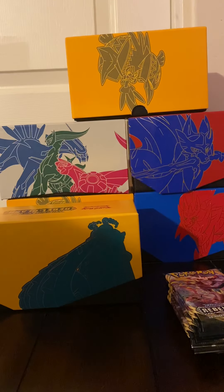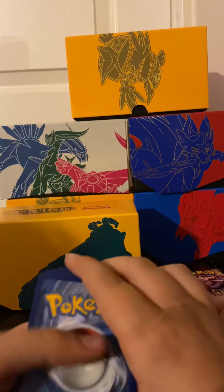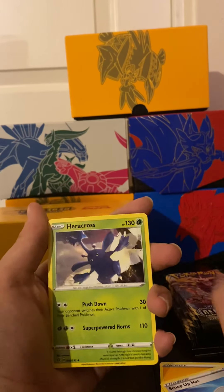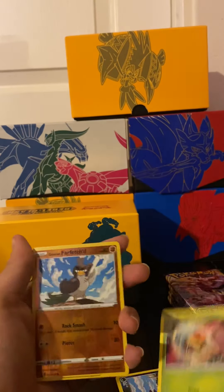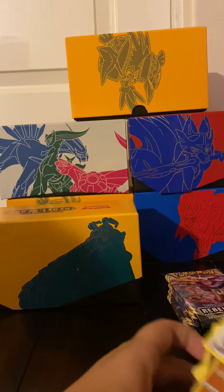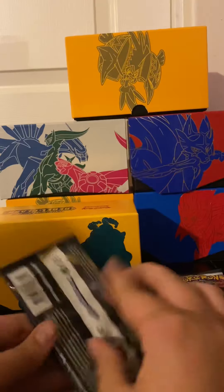Probably a green code - yep, called it. Here's the code for you guys. Four to the front. It's always the first pack I struggle with. Energy, Scoop Up Net, Heracross, Electrode, Magikarp, Meditite, Stunky, Grubbin, Galarian Farfetch'd, and a Galarian Farfetch'd rare. Not bad but not good - actually it's just a regular rare, so it's kind of bad. Getting a green code is bad in general really.